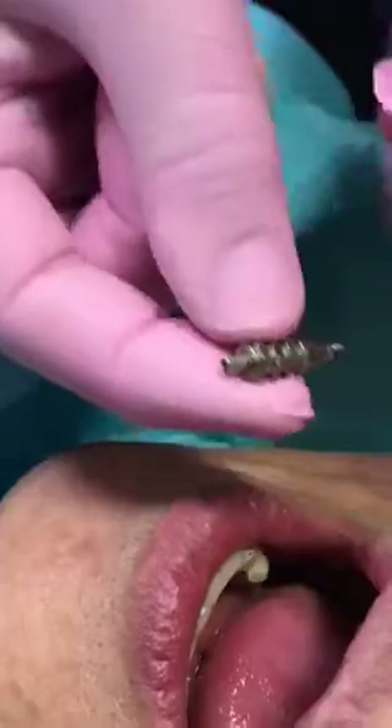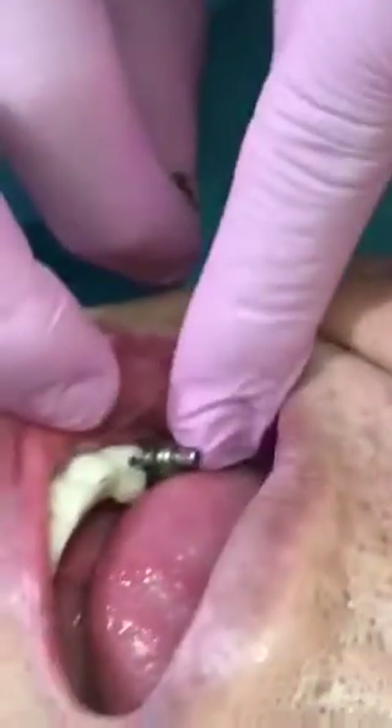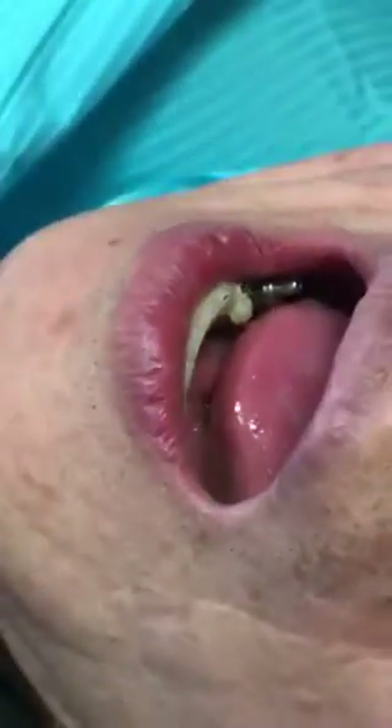Make sure you use the open tray impression coping, not the closed tray. Once you place the open tray impression coping, make sure you move it back and forth to make sure it's engaged, then use your finger to tighten it. Hand-tighten the open tray impression coping until it's nice and engaged. Then we try the tray in the patient's mouth.